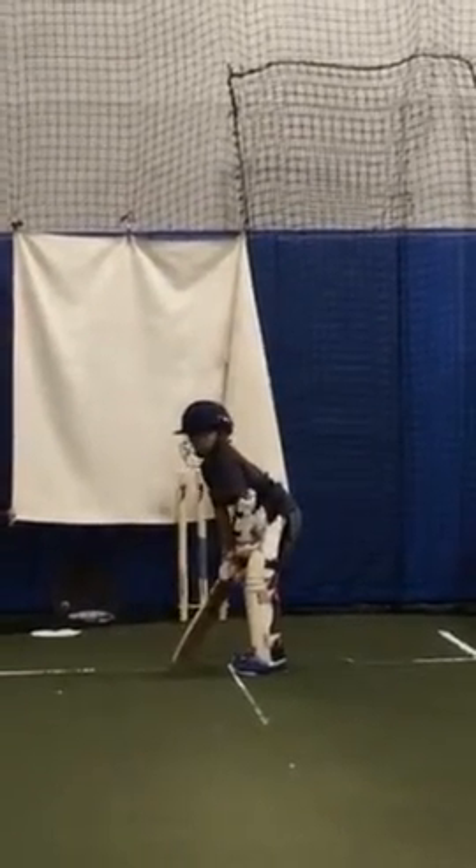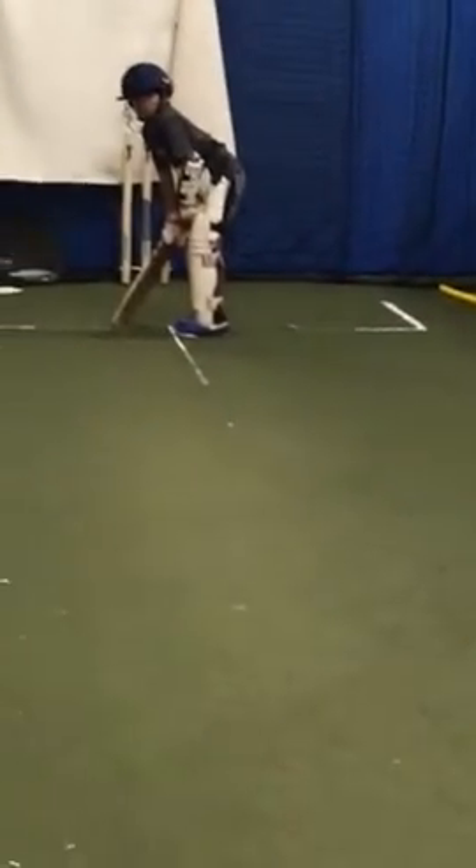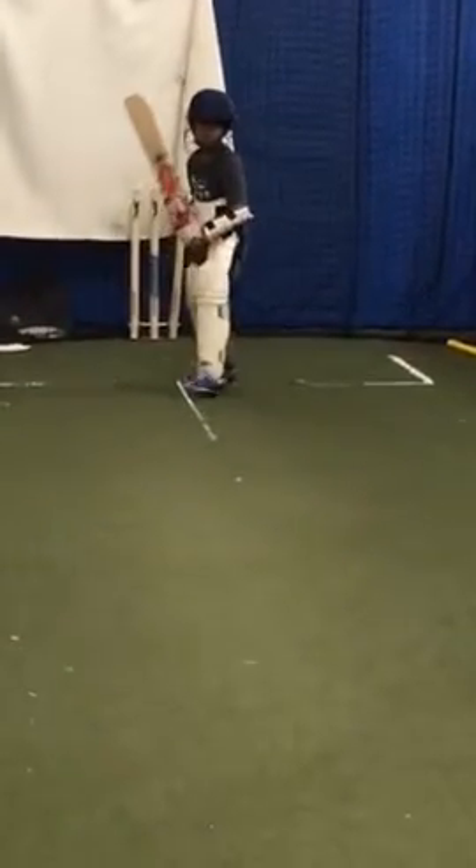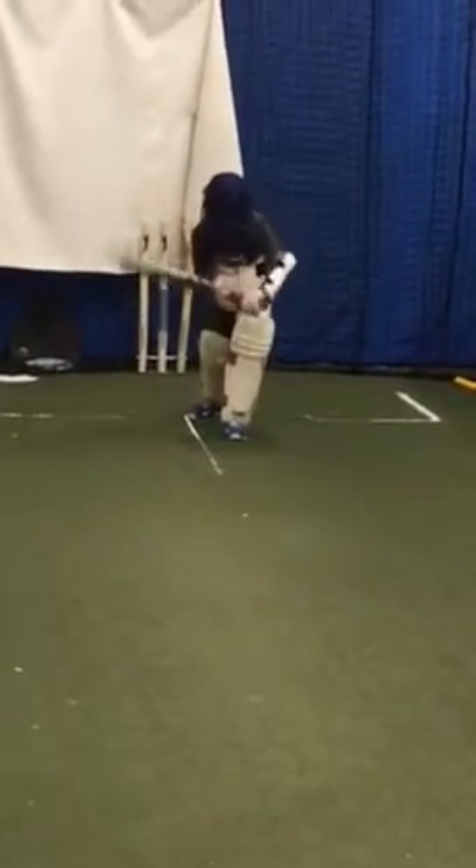What you're telling me is he's a driver. You're going to get on the back of it. Yes, sir. Show me. I need to see a proper defensive stroke. Good. Got that?